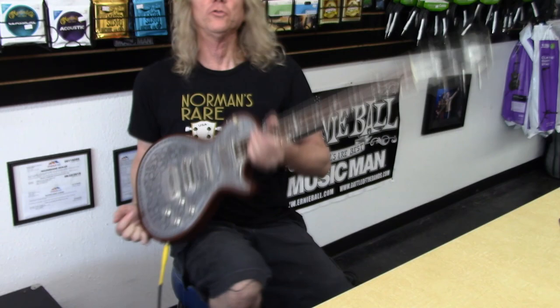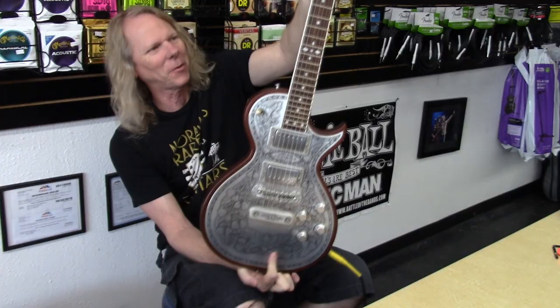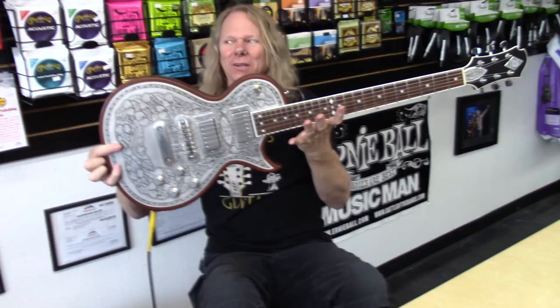Glenn, thank you so much for bringing this thing in for me to look at. I've never seen one before and I don't know if I'll ever see one again. I really appreciate that.